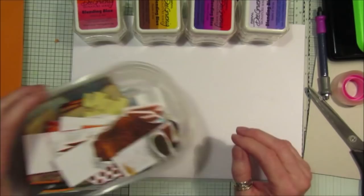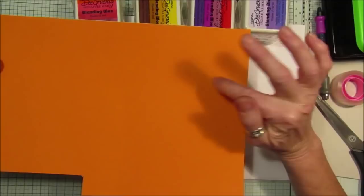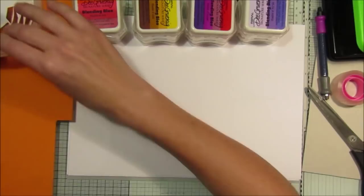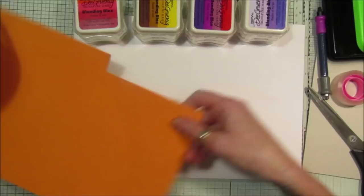Hi guys, welcome back to my channel! This weekend I've been having really good fun making some stamps. I've used this lovely fun foam - foam sheets - and this one is self-adhesive. We all have this in our craft stash; I've had mine for years. If you don't have the self-adhesive one, you can put double-sided tape on the back, which makes it really easy to use.